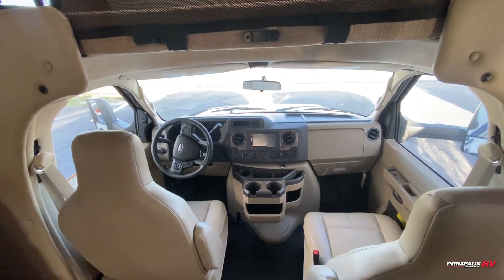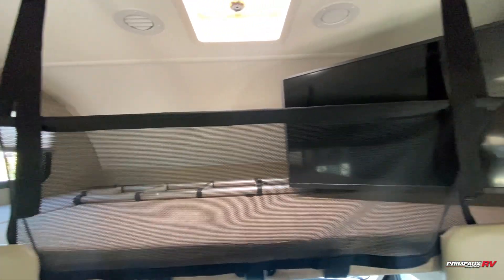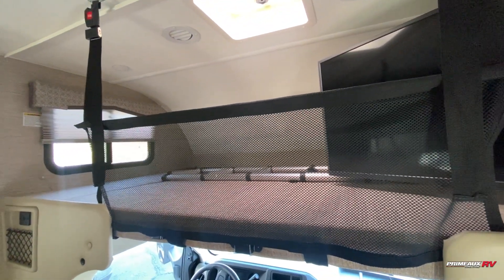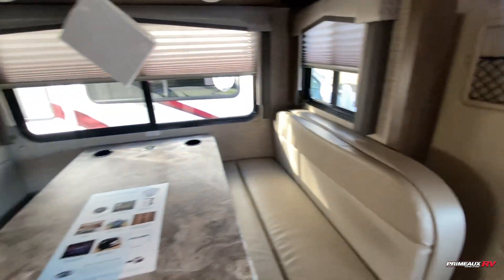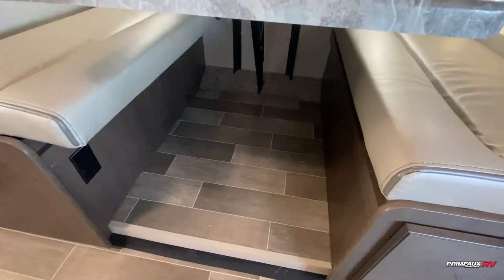Right over here we have your cab area, and you can see you have this bunk area right above. You also have your TV mounted right up top, which will push back so you can utilize the full bunk area. There are a couple of USB ports as well as a storage spot right here, and then you have your dinette right here — nice big comfortable seating.